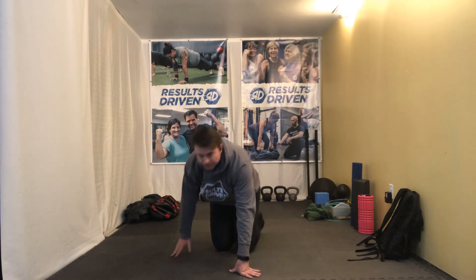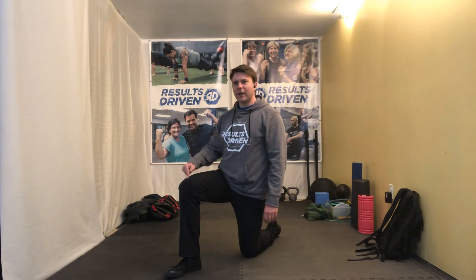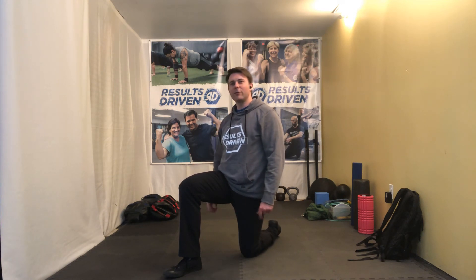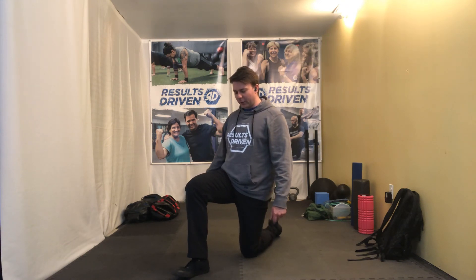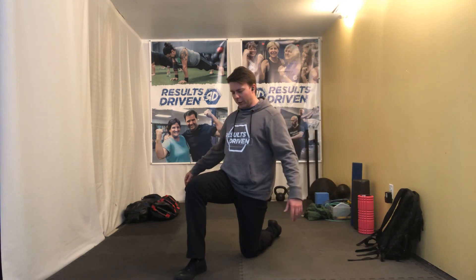Half kneel head turns next. One knee up, one knee down. Take that front foot and kind of work it in towards center to the first point where you feel a little off balance, and then go one or two clicks out to find the right position.